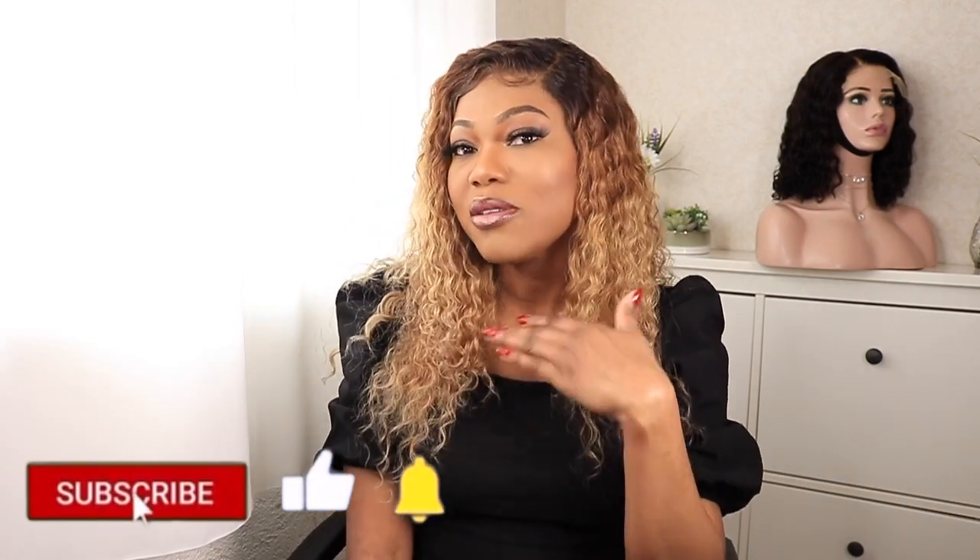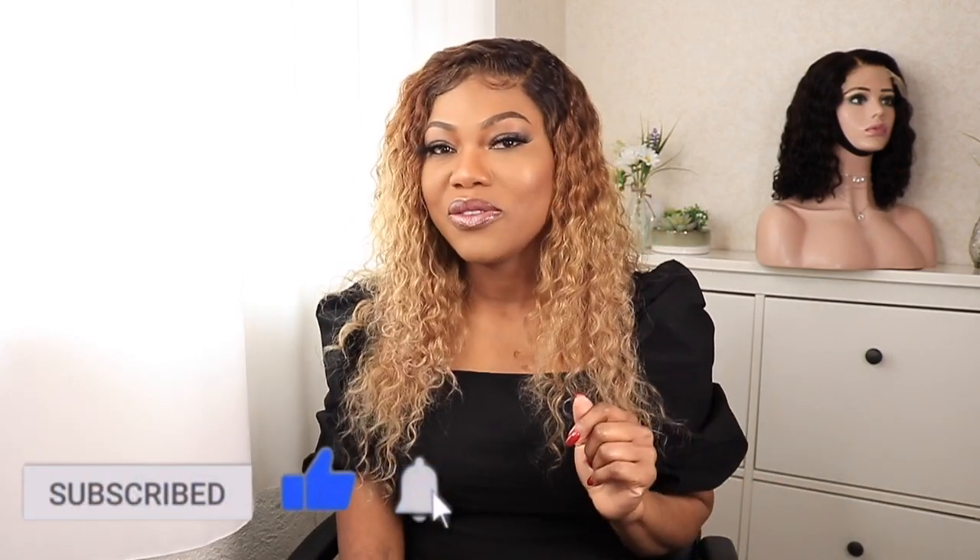Hello guys, welcome back to my YouTube channel. My name is UA, and if you've been here before, welcome back. Today I'm going to be showing you how I custom color this unit. If you want to see how I achieve this color, keep on watching. Remember to hit that subscribe button and click the bell notification so you're notified whenever I upload a new video.